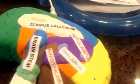Next I used the toothpicks that you can see in the brain and used them for labels. Then I glued more labels on the inside of the brain.